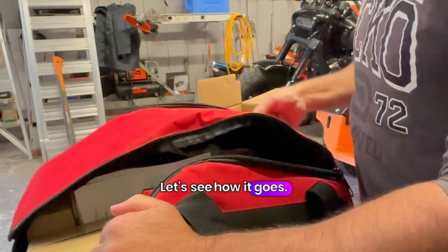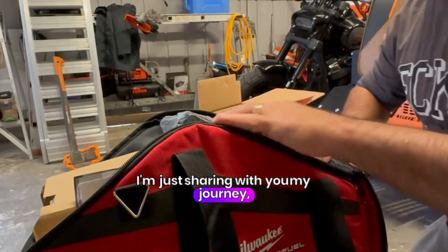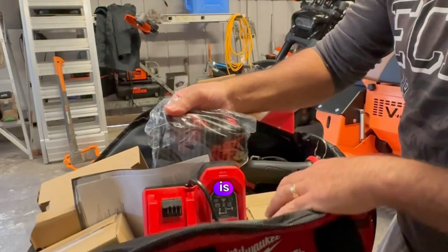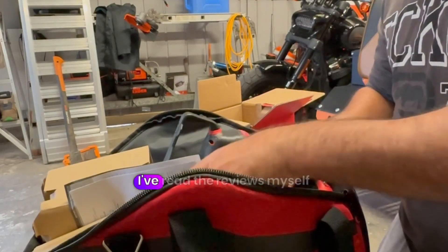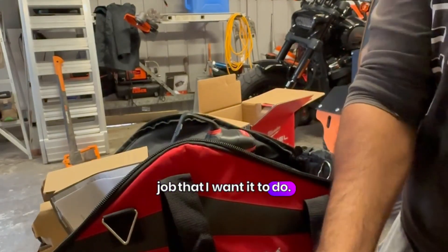Let's see how it goes. Guys, this is not sponsored — I'm just sharing with you my journey, really. These are expensive. This kit is around $800 Aussie. Nothing cheap about it. However, I've read reviews myself and I think it's going to do the job that I want it to do.